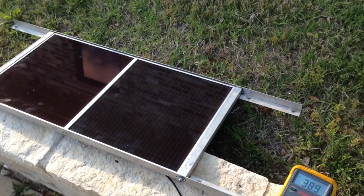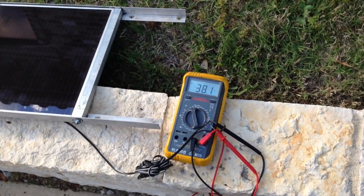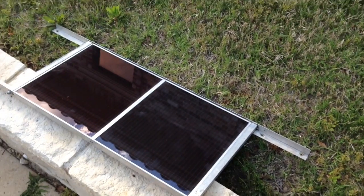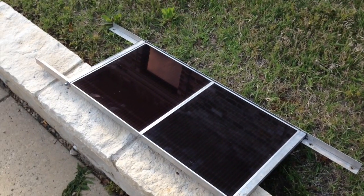So now we're going to hook these up to that charge controller and see if they actually work. This is a lot higher voltage than it needs, so it should be able to pull that down and charge the batteries correctly. It's getting a little late in the day, so we're going to try it tomorrow.